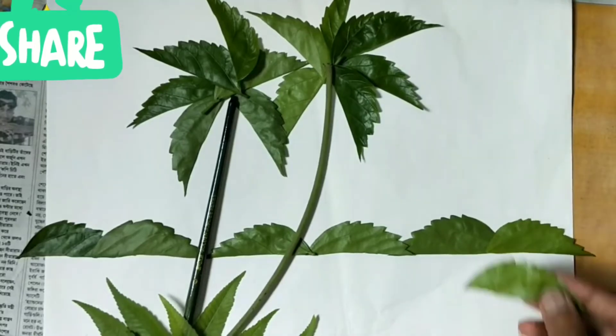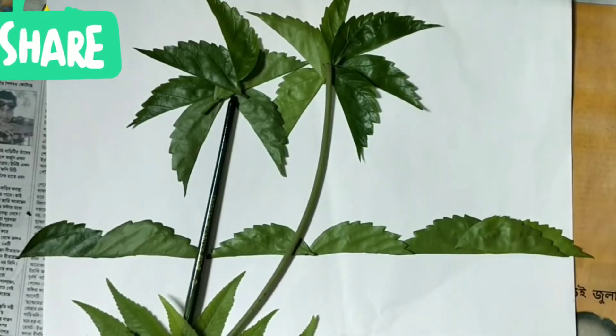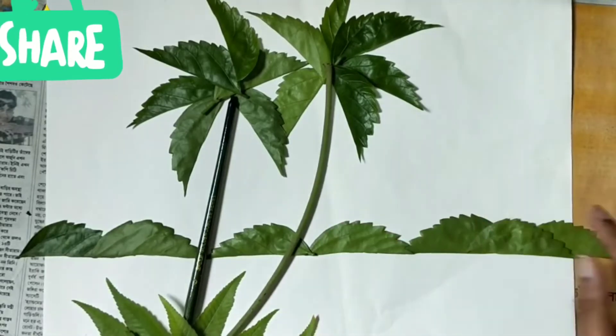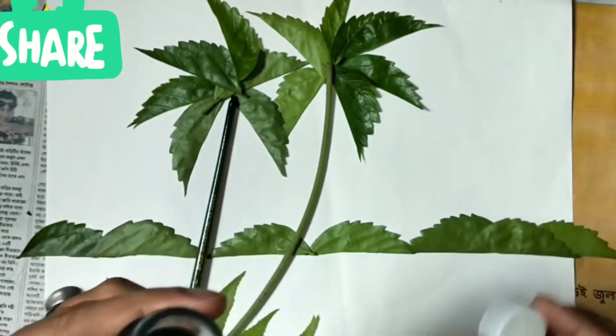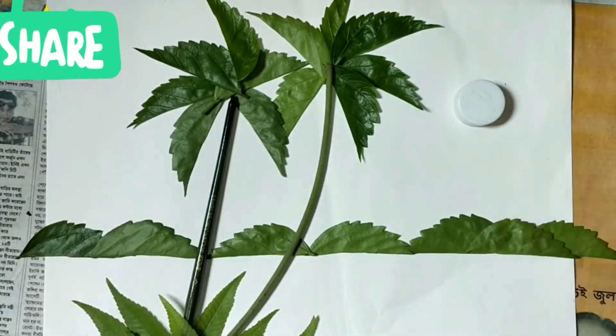Just keep it on the sheet. After this, place a bottle cap — you can take any colored cap, or a coin, or any piece of round sheet.